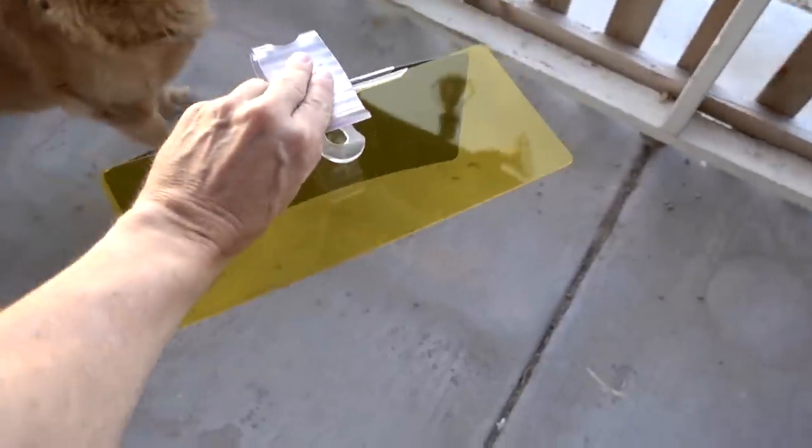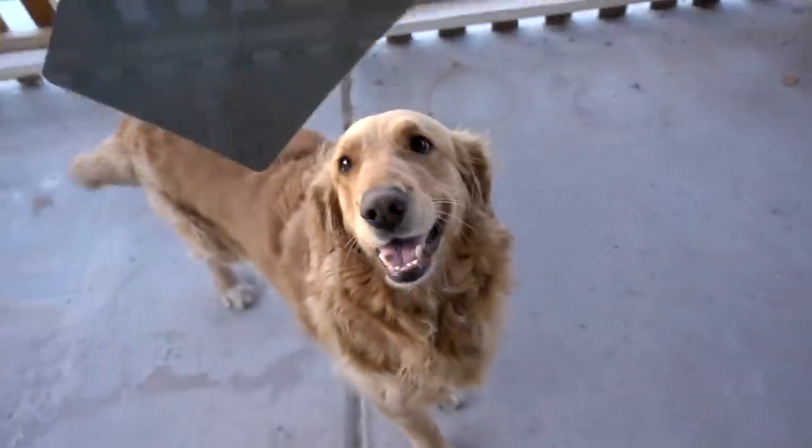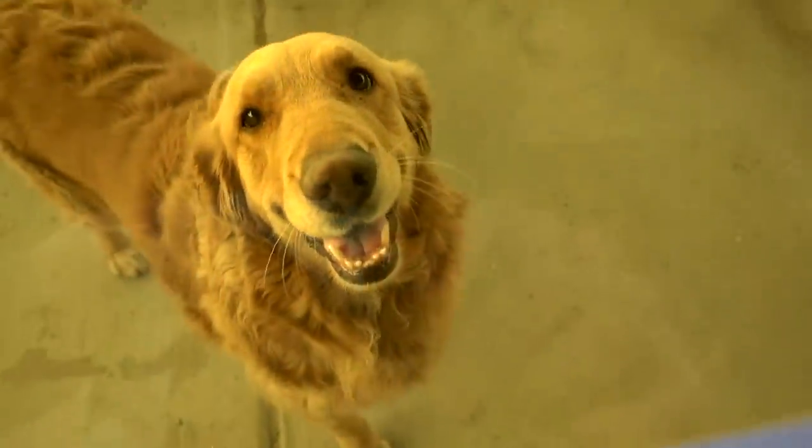Let's see how Bailey looks through the TAC Visor. Sit. Good girl. I don't know if she likes that very much. What are you doing Bailey? I don't think she likes that very much. With the TAC Visor. Maybe she wants the night version. Is that better? Oh look at Bailey — you look more golden.